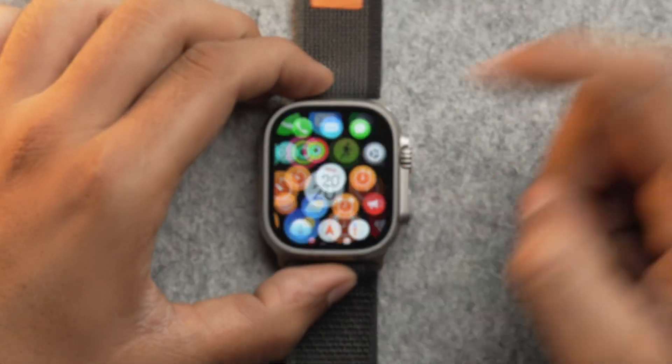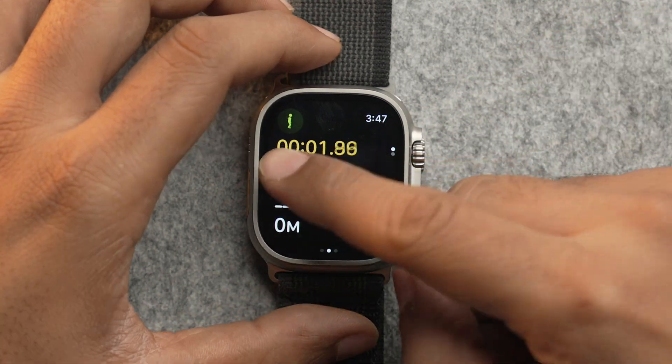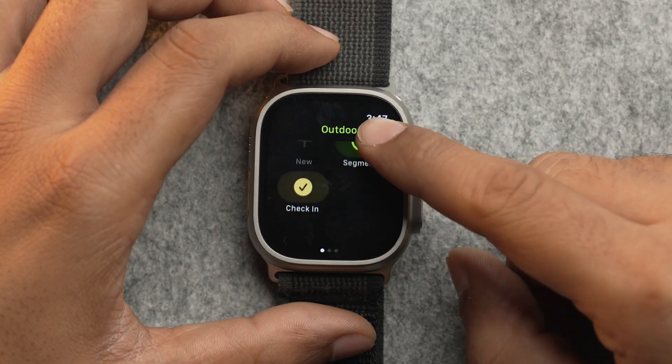Talking about workouts, it's time for our second method — how you can use Check-In directly from the Workout app. Simply open the Workout app, select a workout and start it, swipe right and there you will have Check-In — just tap on it.